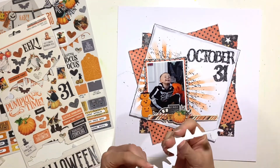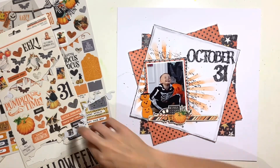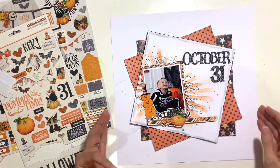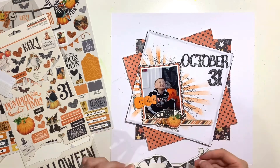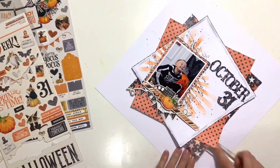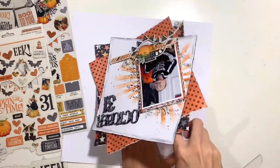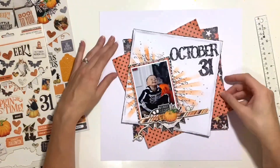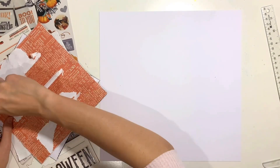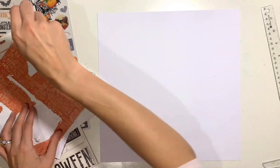I'm coming in with some chipboard stickers from the Simple Stories collection — a lovely little pumpkin cluster — and then I've got a little bunting that I'm going to thread underneath the pumpkin and up through the banner bit, just tucking it so it follows the curve of the pumpkin. Then this is where I start destroying everything because of those black marks on the background. I had to get my ruler underneath there and the double-sided tape caused real damage — it's super strong stuff and really, once something is stuck with it, it's best to just leave it.